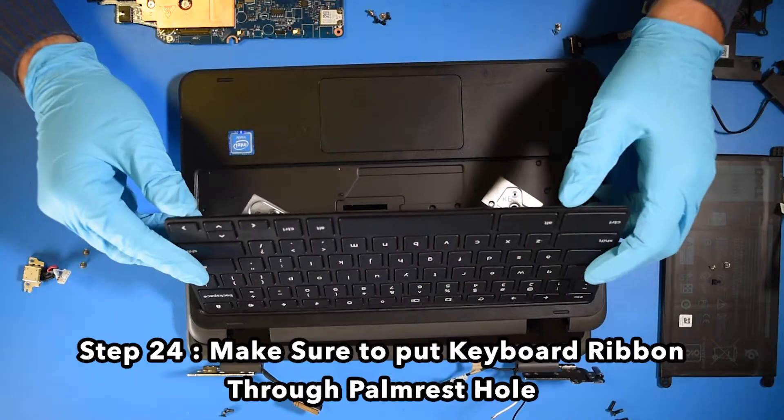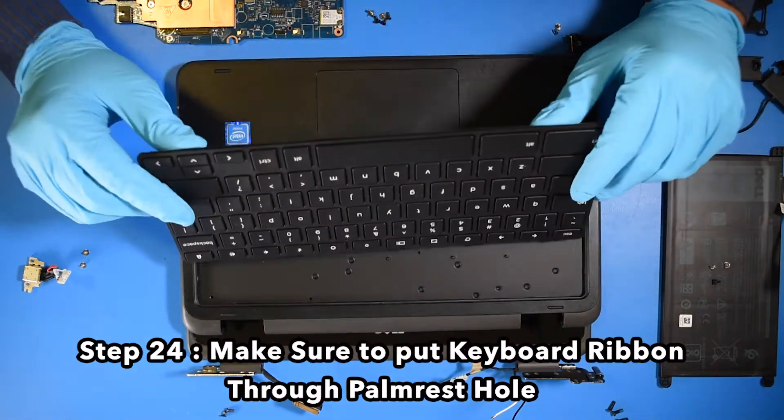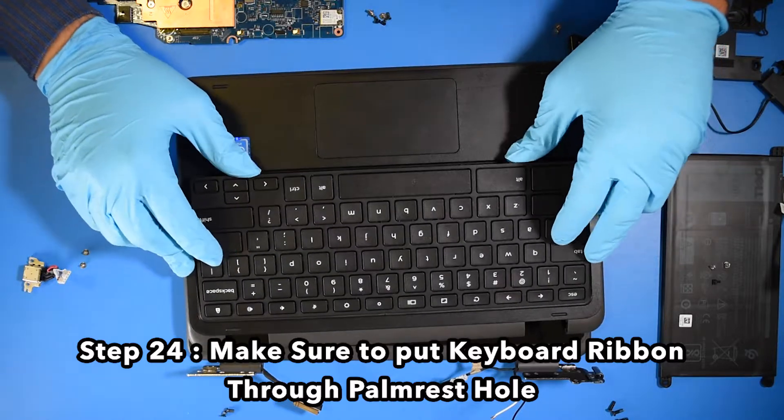Step 23. Reinstall the keyboard. Step 24. Make sure to put the keyboard ribbon through the palm rest hole.